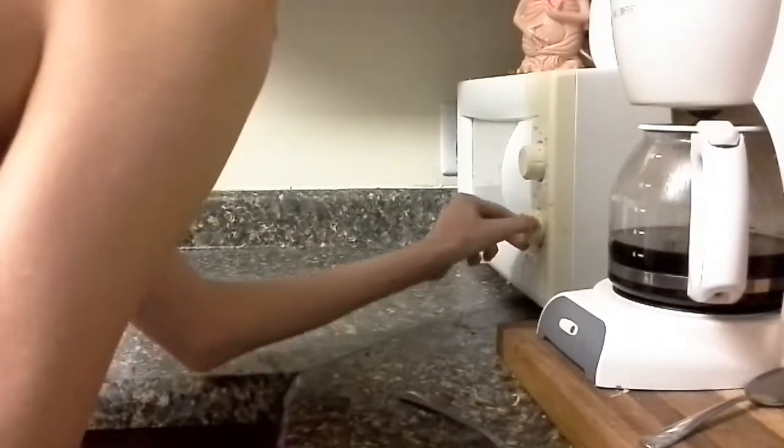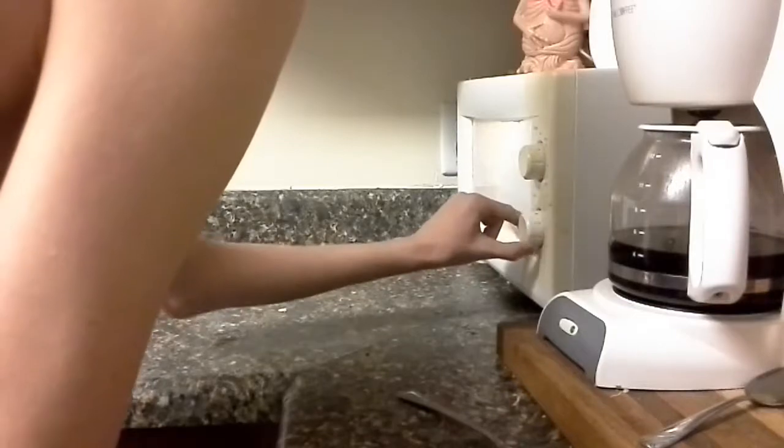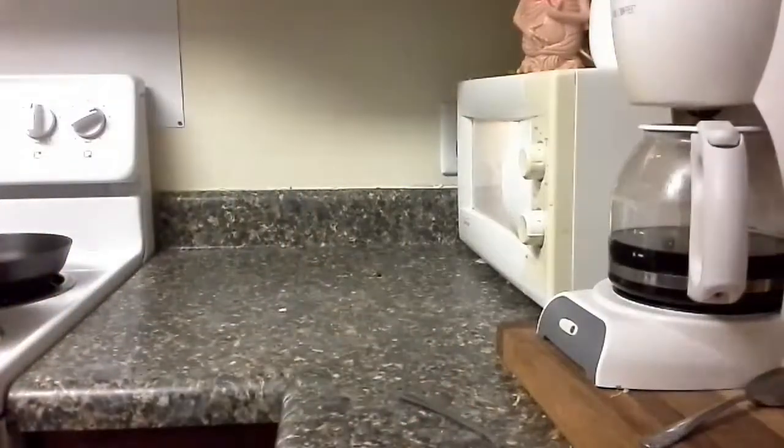Alright, next — first time. I want you to put it on five minutes. Five minutes, yes. Yep, you got it! Yay! That's how you work the microwave when something is busy.